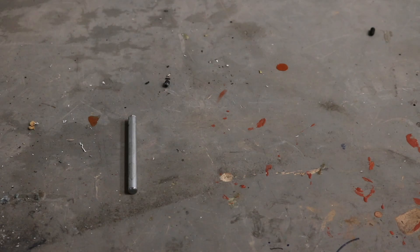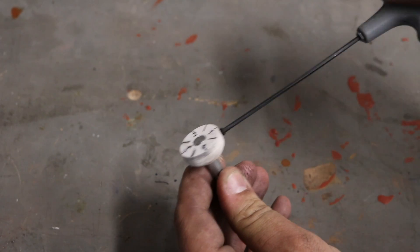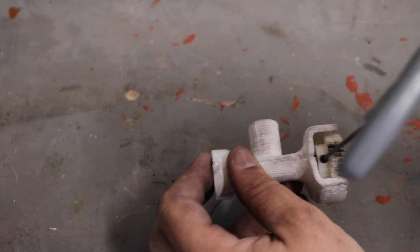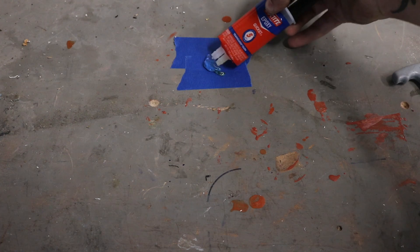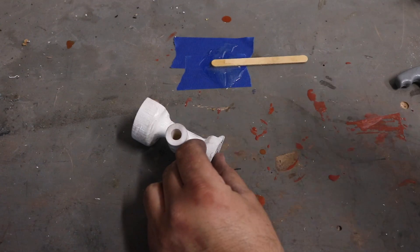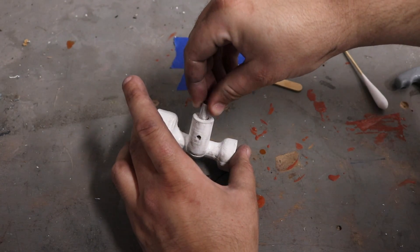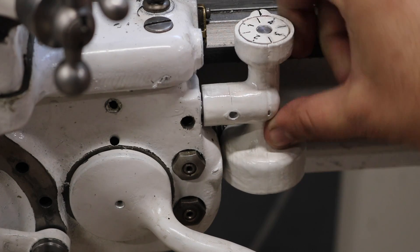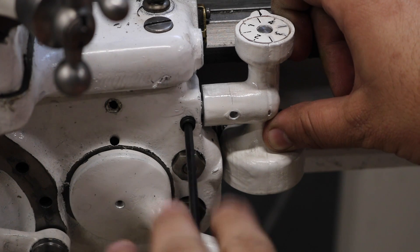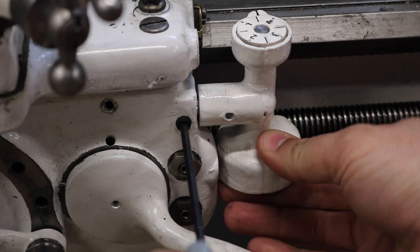With all the parts prepped, gathered, and knolled out, we can start the assembly process. The white paint's even starting to show dirt, just like on the rest of the lathe. The dial is attached to the carriage of the lathe with just a little 3/8-inch stud. Instead of set screwing it in, I'm going to epoxy it for extra strength. A set screw in the carriage itself actually clamps that stud and holds the whole assembly in place. This design allows you to rotate the dial so you can disengage it instead of removing it completely.